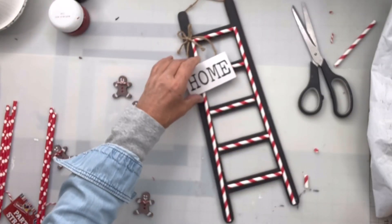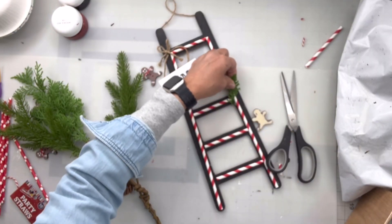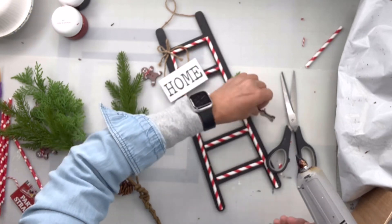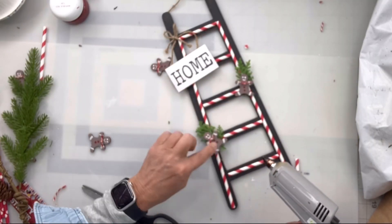I'm going to glue the home in place and then I'm going to take this greenery, just taking little clips and putting them on the ladder and adding a gingerbread man on each one.